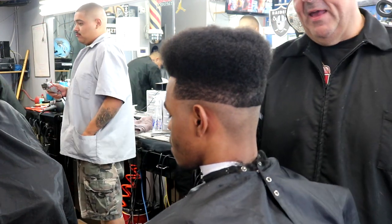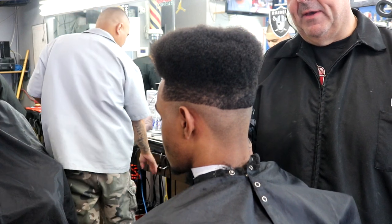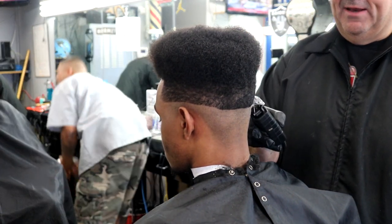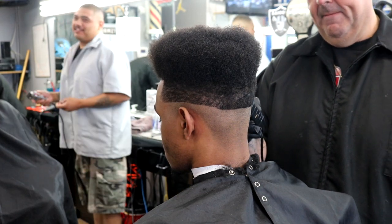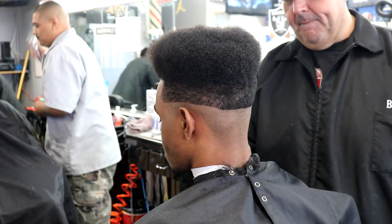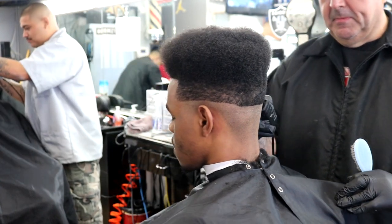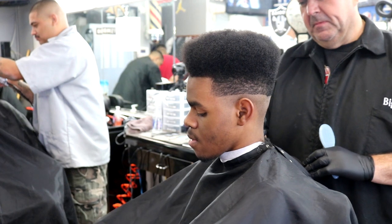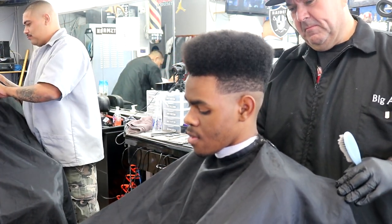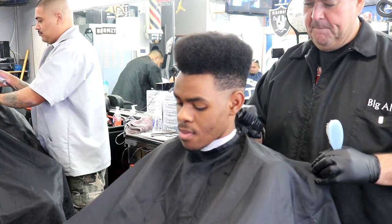This kind of haircut is kind of an old-school haircut. I don't know how many of you guys are young, but back in the day there was a movie — there was this group called Kid 'n Play, it was an 80s and 90s show — and the character had a high top razor fade like this, all the way to the top and flat on top.